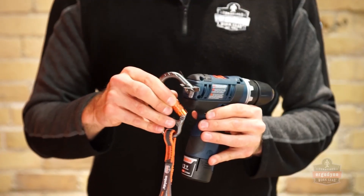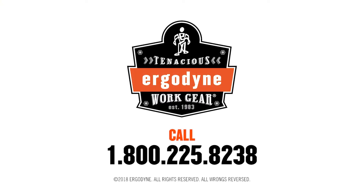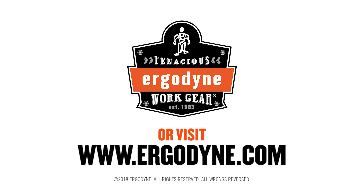Inspect your application and connect the SQUIDS tool lanyard to tether your tool. For more information on the SQUIDS power tool brackets, visit us online at www.ergodyne.com.